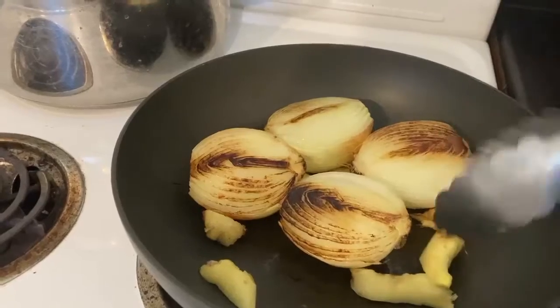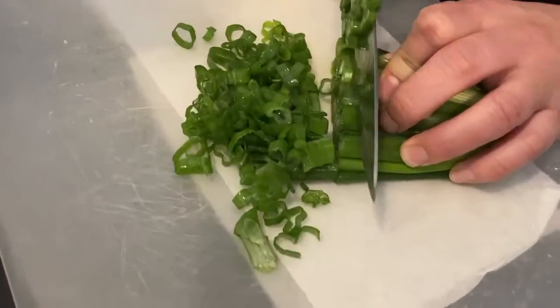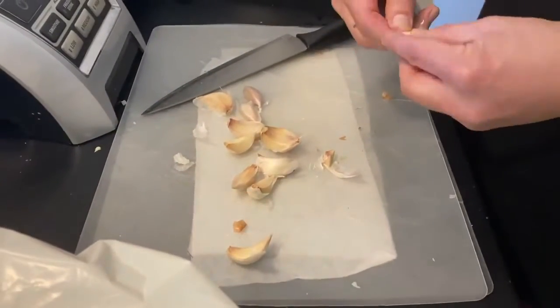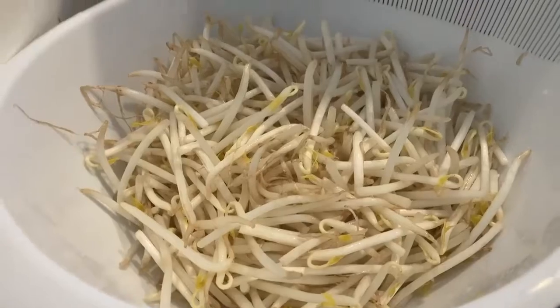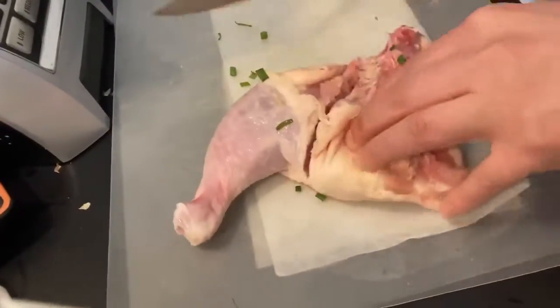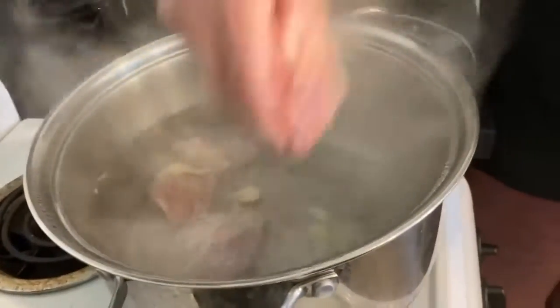Wait until the bottom starts turning a tint of brown, then flip it over. Chop up your green onions and garlic cloves as you wait for the water and the pan to heat up. Then wash your bean sprouts and put them to the side. Cut up your raw chicken into smaller pieces. By this time, your water should be ready and boiling.